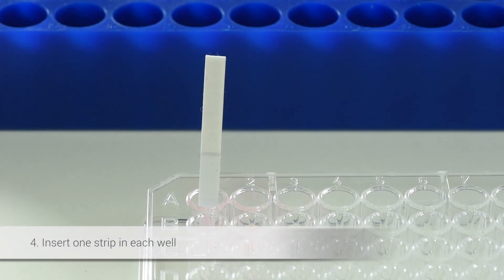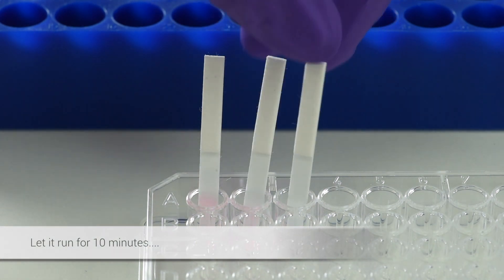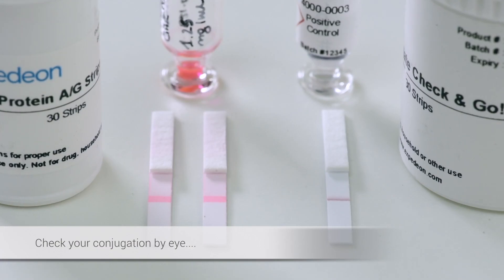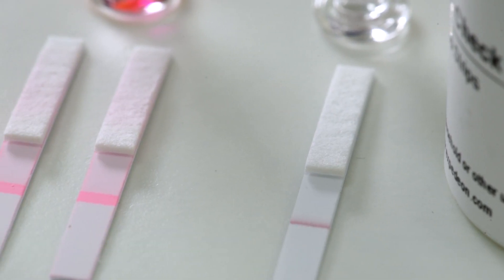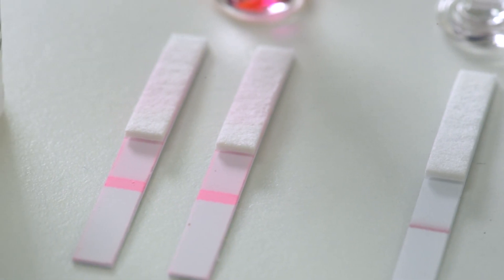Insert one strip into each well and let it run for 10 minutes. Check your conjugation by eye. The successfully conjugated antibodies flow along the nitrocellulose strip, binding to protein A and protein G that are concentrated at the test line to produce a visible line.